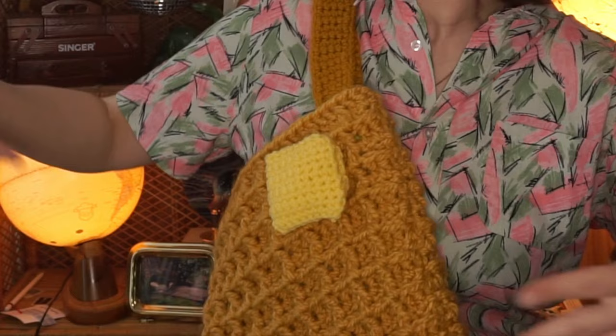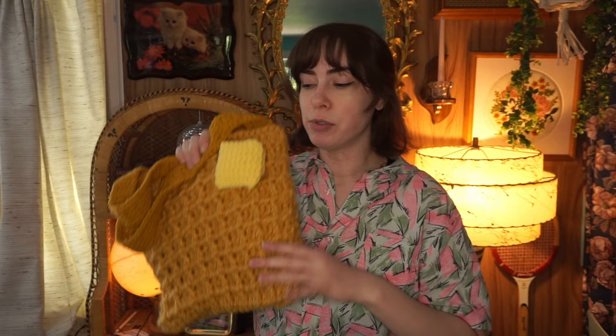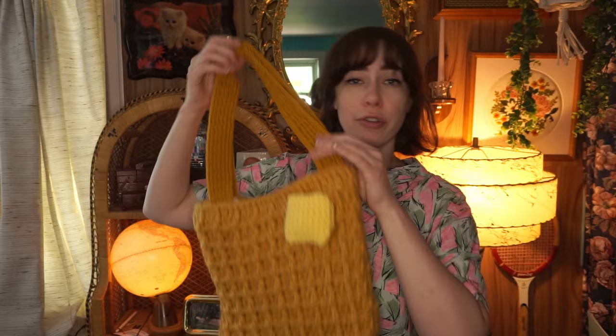I do want to give you a heads up: if you're doing the butter patch, it does matter where you place it on your bag. You can technically put it anywhere, but if you hold the bag like this, you want the butter in the front — if you put it on the other side, your hand would cover it. So pay attention to where you put your little butter square. Quickly, on the yarn: I used a medium four weight for the butter and straps, and a bulky five yarn for the bag itself. I needed two balls — 100 grams each — so 200 grams total. In the video I go more in depth on color, brand, and crochet hooks.